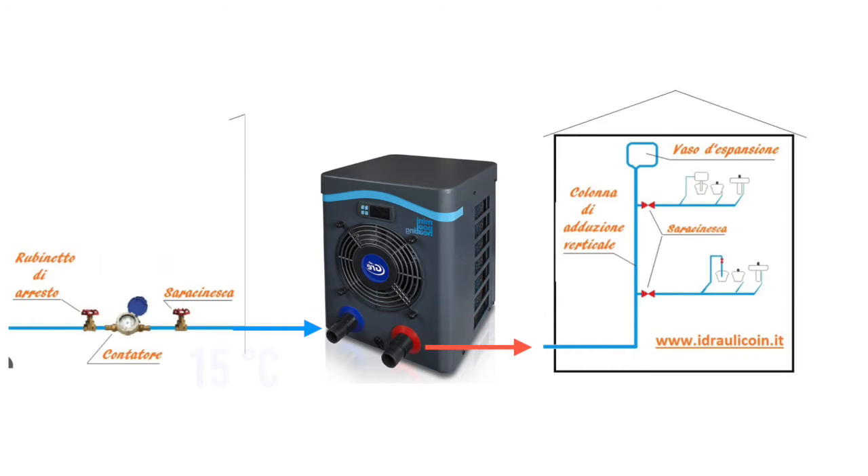One option is that you just let in the cold water from the public grid, which is more or less at 15 to 20 degrees. That will give you the high efficiency of the heat pump. But then you have the problem that you don't know when you will consume this cold water, because you need a flow, otherwise it cannot work.